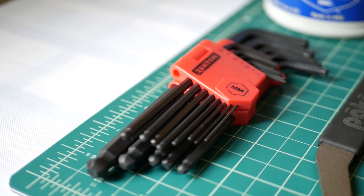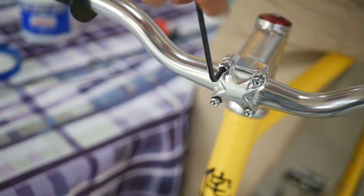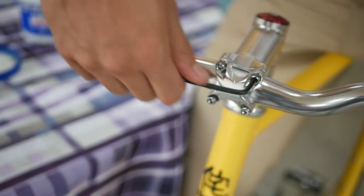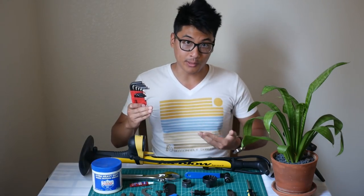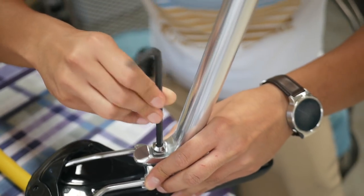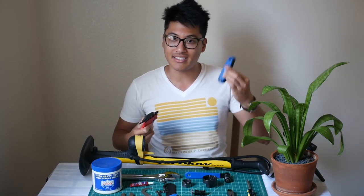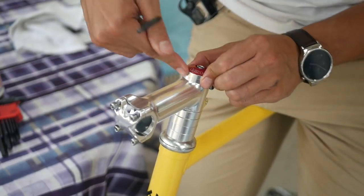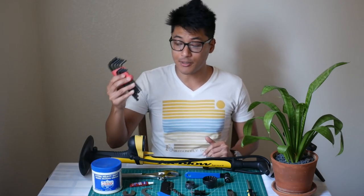The first tool that you'll need is a set of metric allen keys. It's important to get metric allen keys because all the bolts on bikes are in metric. Stay away from imperial or English units, because if you use those on your bike instead, you're going to round out your bolts over time. For home use, I like to use allen keys that are individual ones. You can get better angles and more leverage with a set like this, so save the complete set for when you go out for rides and when you need convenience. Allen keys will be your best friend when building your bike — use these to adjust just about all of your contact points.